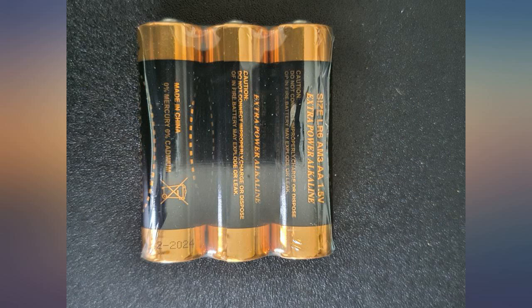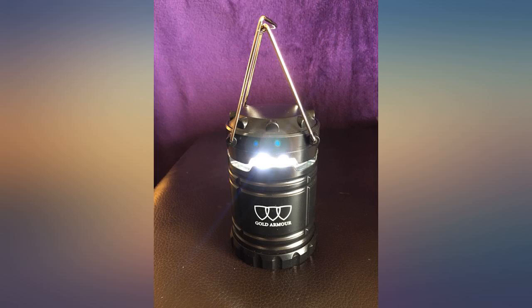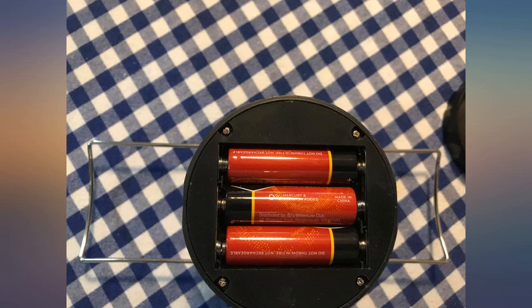Pics show measurement of height when opened, just in case you're curious. When pushed closed the light does go out — you can see through small openings on the side to confirm the light is off.